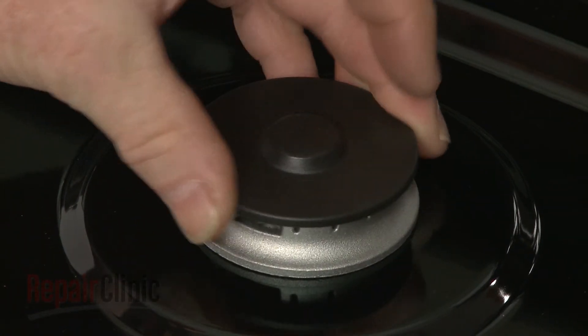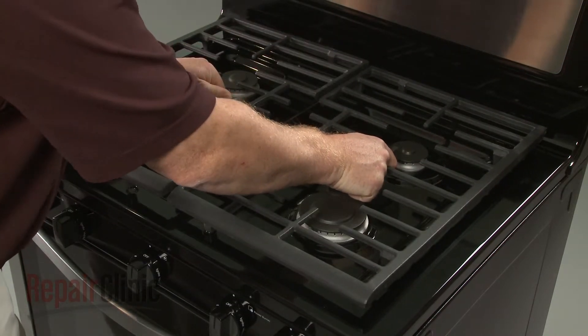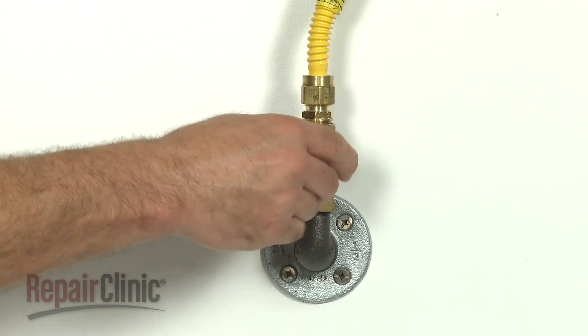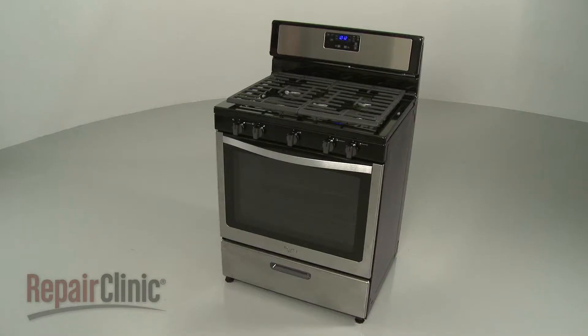Replace the burner cap and reposition the grate. With the repair completed, turn the gas supply back on, plug the power cord back in, and your range should be ready for use.